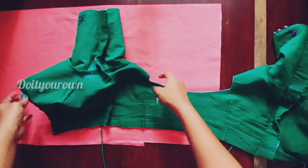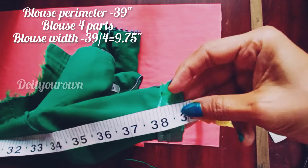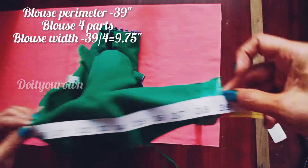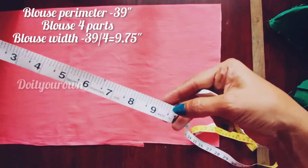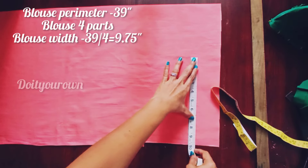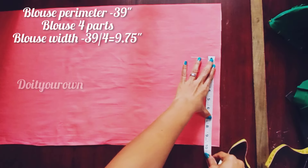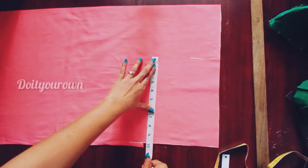Place the bag back neatly. The blouse width is 9.75 inches. Mark 1.5 inches on both sides. Draw the lines from these 2 markings.